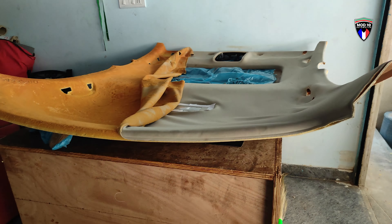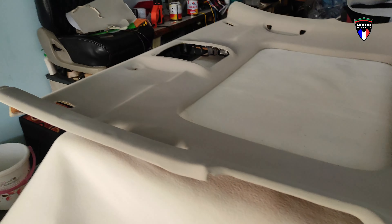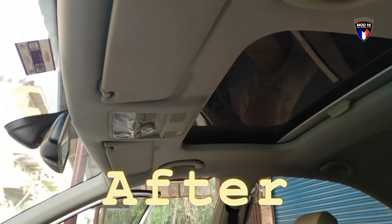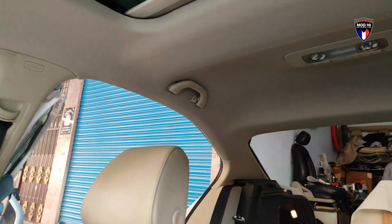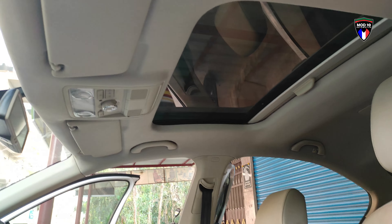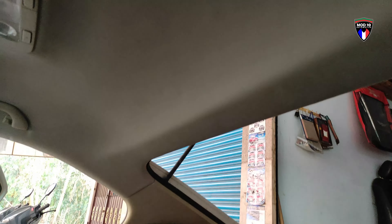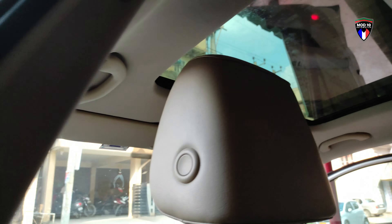The Skoda Octavia headliner is done in H gray OEM type material. You guys can check out the finishing — it has come out exactly how the OEM was. We have done all the essential things, removed it, and fitted it the way that it should be. Check out the finishing at the back, guys, and let me know in the comments down below.